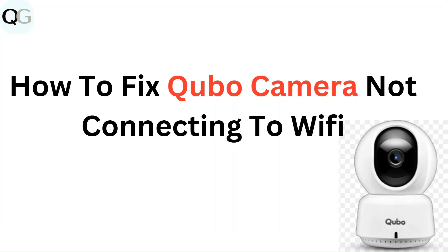Hello everyone. In this video you are going to learn how to fix Kyobo camera not connecting to WiFi.